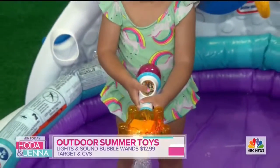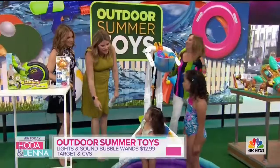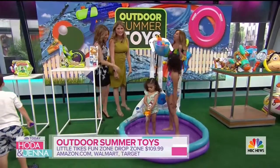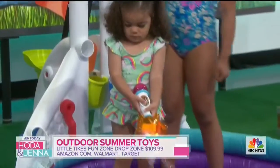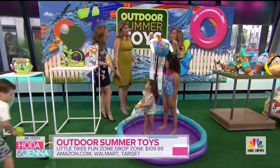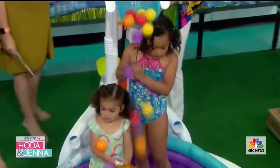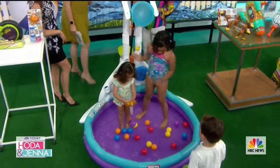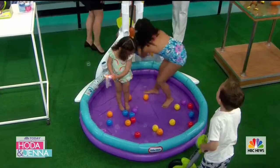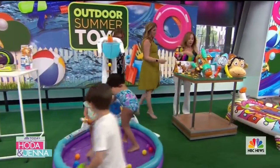Kids love bubbles and they love their little pools. Julia and Ellie are in the Little Tykes Fun Zone Drop Zone. We can play with this with or without water. We have some water in the wading pool, and we can put hoses up here for a double waterfall. Pull it — there it is! It's really a lot of fun. You can use it with or without water, which means fun all year long.